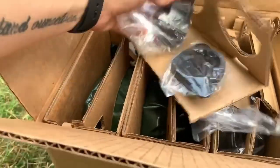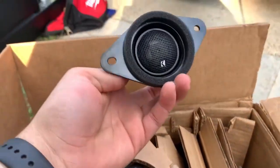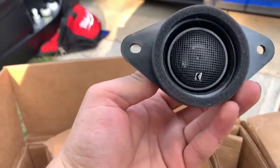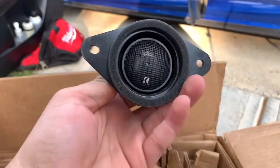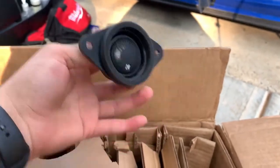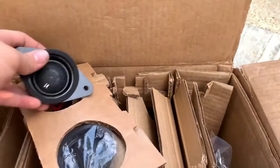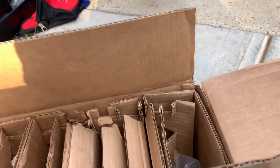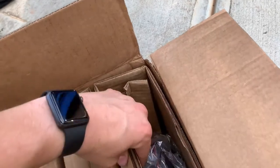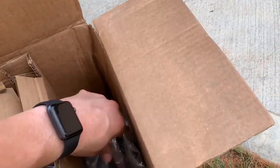So apparently these are genuine upgrades from Subaru made by Kicker — you can see there's a Kicker logo right there. These are supposed to be plug and play, just like an OEM upgrade. You have the tweeters here.